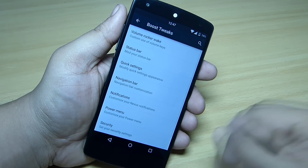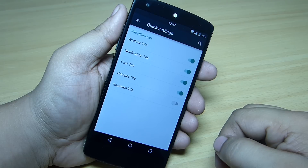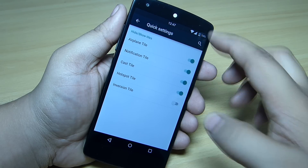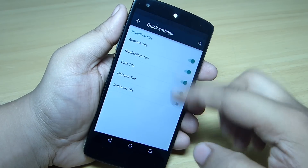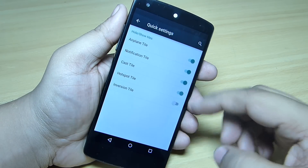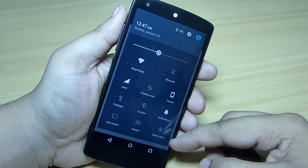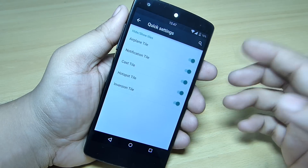You can also customize the battery percentage next to the icon. In the quick settings option, you can add tiles — for instance, the inversion tile is not available in my notification toggle by default, but when I toggle it on you can see it becomes available on your Nexus 5. This feature has been added to the Boost Pop ROM.